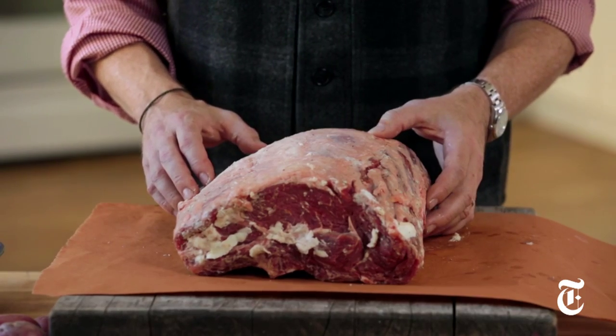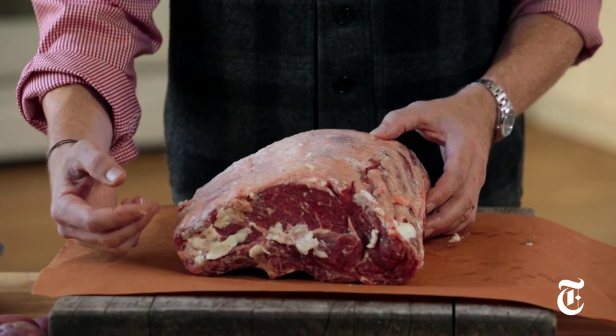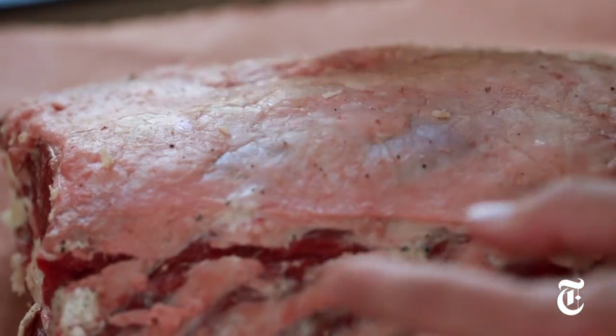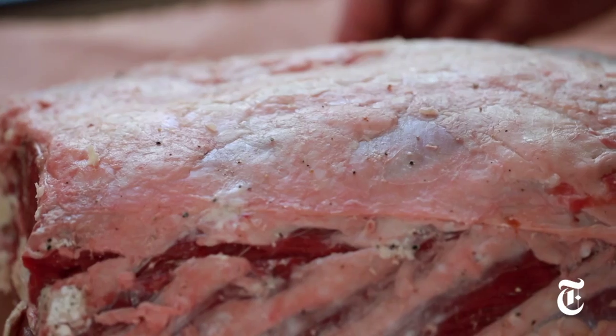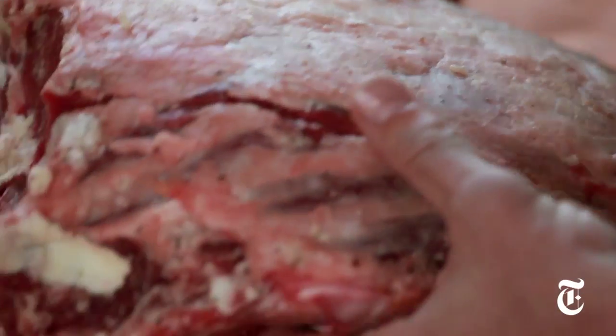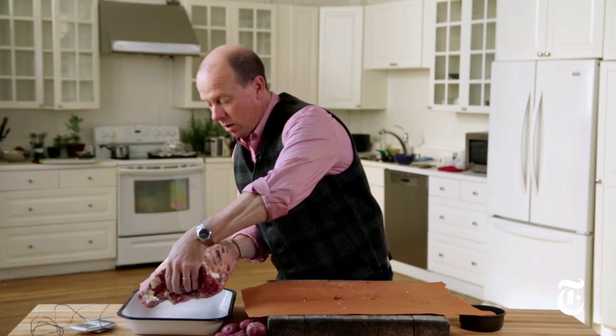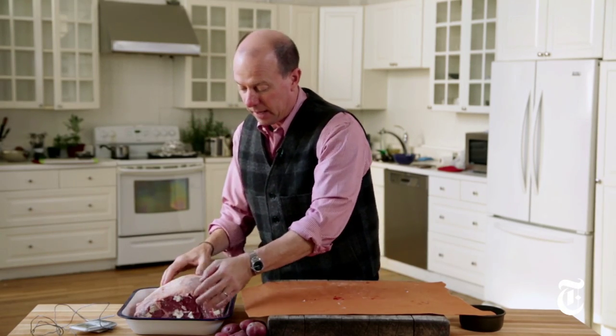I'm gonna serve it on the bone and serve five people, and I'm very happy about that since I'm one of them. But I can also have the butcher take the roast off of the bone and tie it back on, and then when I'm done, carve it as if it were a regular roast and feed more than a dozen people. Look at those ribs right there — it'll act as its own rack right there in the pan.